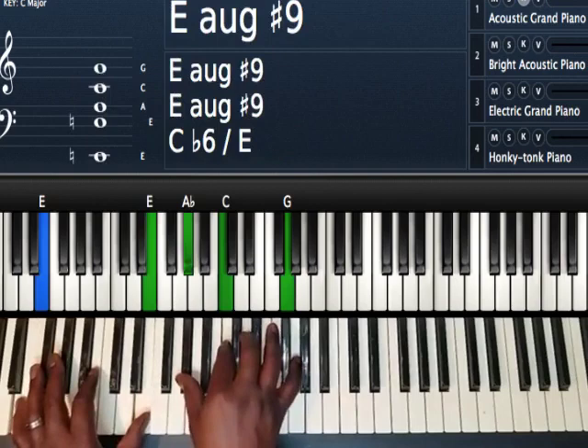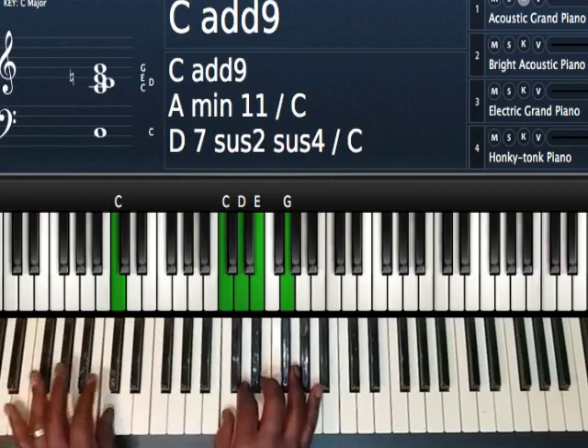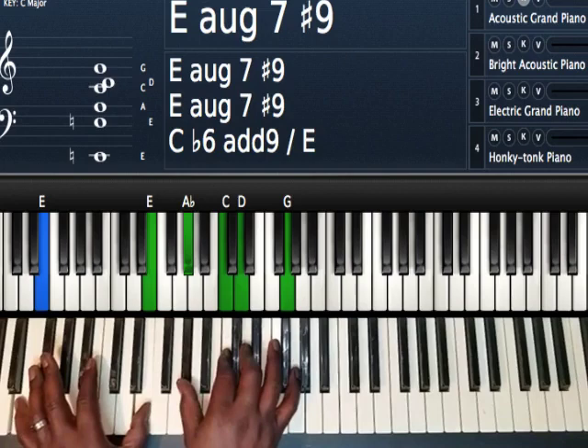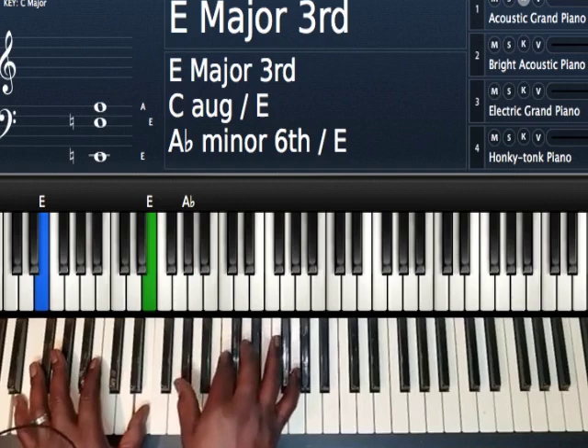I have an easy way for you to identify these chords anywhere on the piano. You're going to play your one chord, and when you get ready to go to your sixth chord, on your left hand you're going to go to your three, which is E, your octave. And on your right hand, the easy way to look at it is you're going to play the sharp five of your key, or even easier — you're going to play a sharp five, whatever the sharp five of your key is.